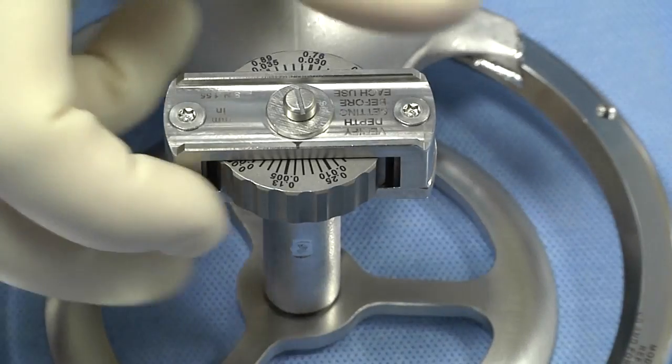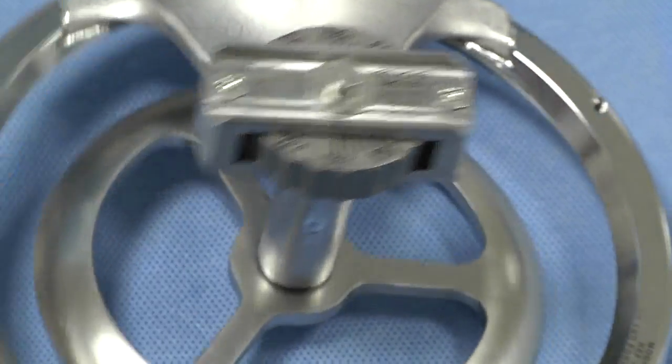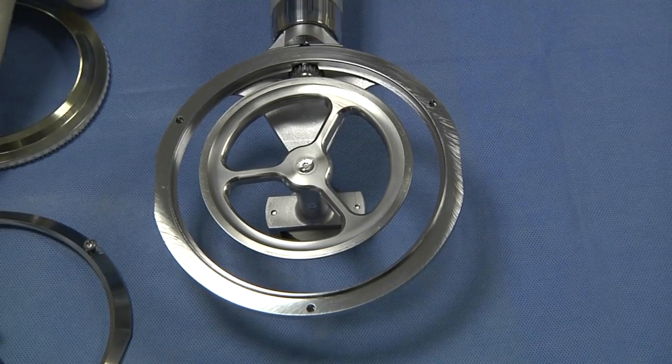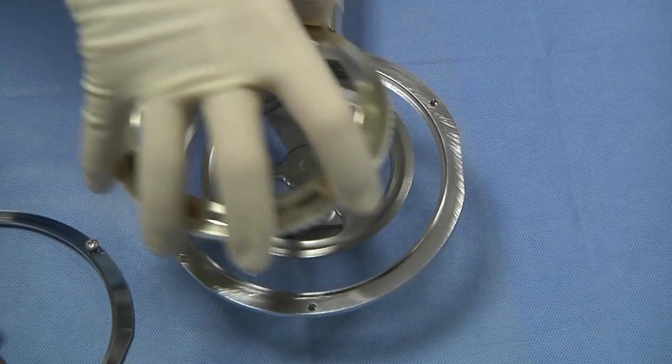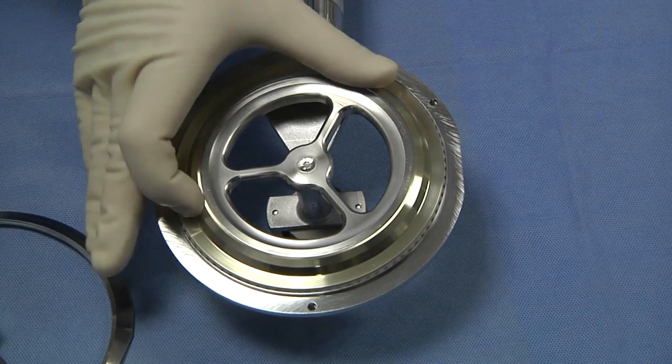Before installing the disposable blade, set the depth gauge to the closed position as shown. Turn the Amalgatome MD lever side down. Place the disposable blade into the housing. Slightly turn the outer edge of the blade to ensure proper seating.